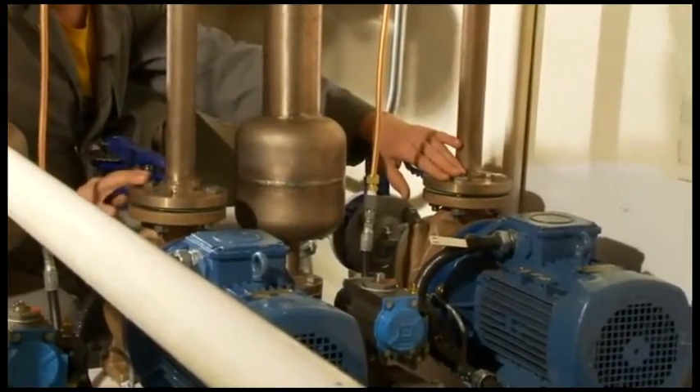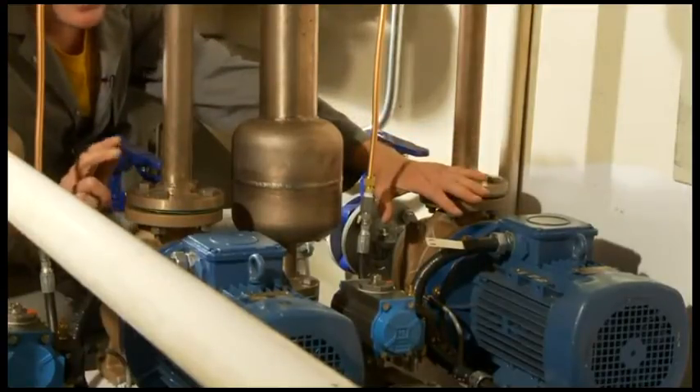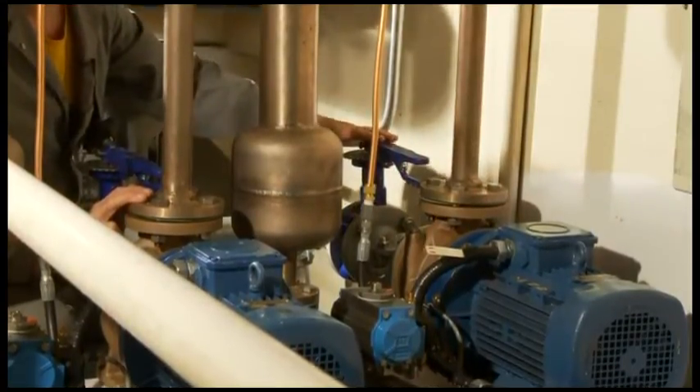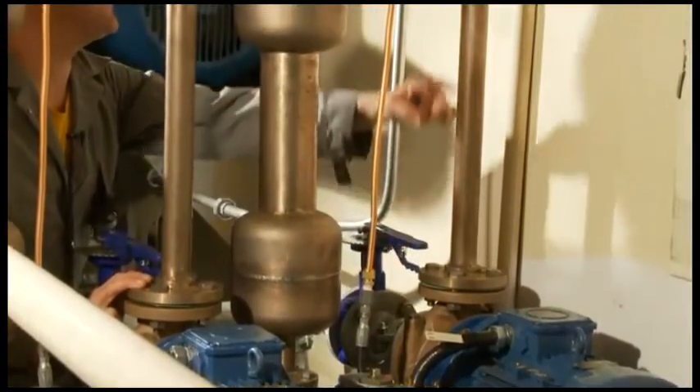Thornton provides a complete system of water lubricated bearings for marine use under the most demanding conditions. For further information on bearing installations and applications, contact your Thornton distributor.